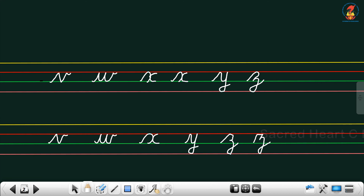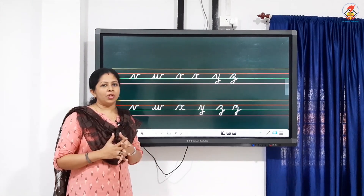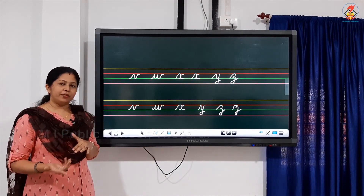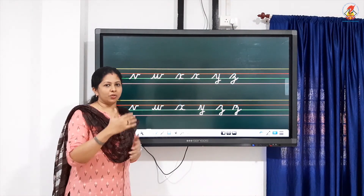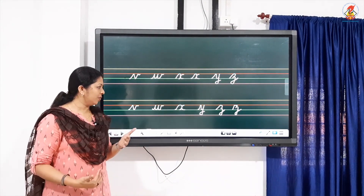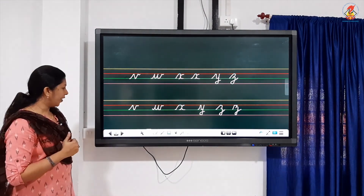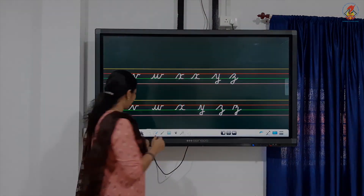So we have finished alphabets V, W, X, Y, and Z. With this we finish all four sides of the worksheet — that is worksheet numbers 1, 2, 3, and 4. Keep writing and practice writing at home. Next class we go to the next worksheet. Okay, fine children, thank you.